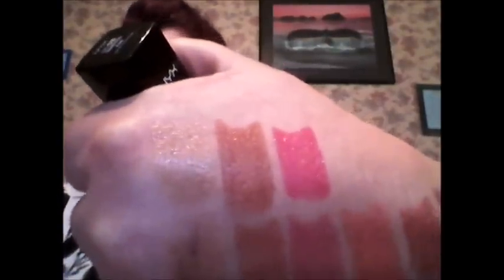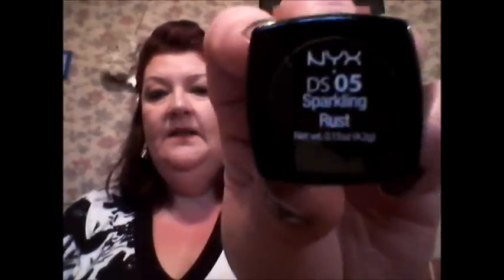Now the last three that I have. This is another one I quite like — Sparkling Red. It's a very orangey red though, not a true red, more of an orangey pinky red, but it is very pretty. Second to last is Sparkling Rust, and as you can tell it's going to be a rust color — a beautiful, really pretty rust color.